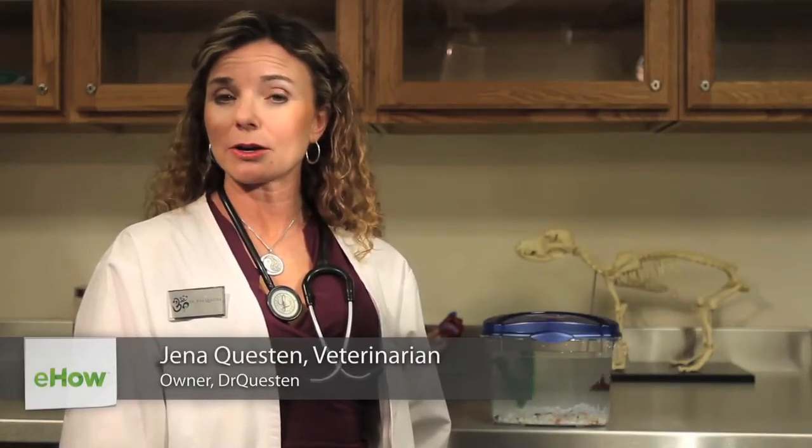Hi, I'm Dr. Gina Queston with DrQueston.com and I'm a veterinarian that has a special interest in pet fish like my little friend here. One of the questions that has been asked of me recently is: I've just changed the water in my fish tank and now my fish are not eating. What can this mean?